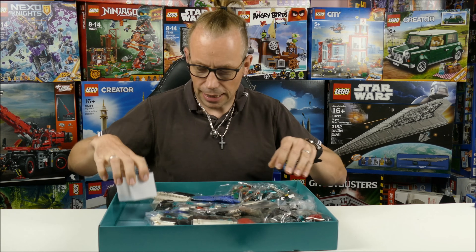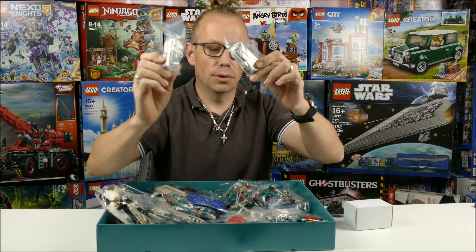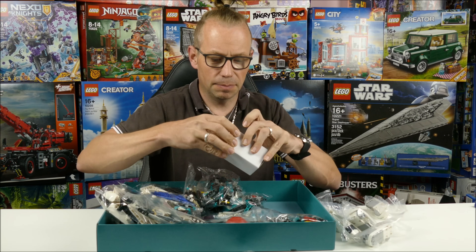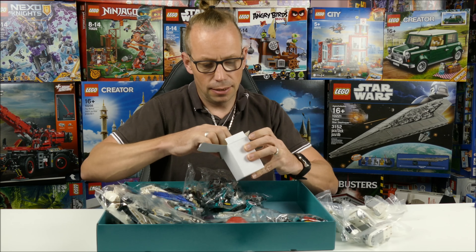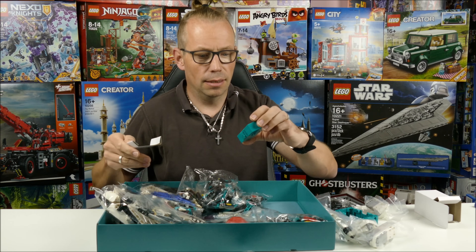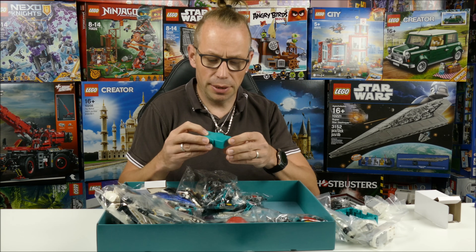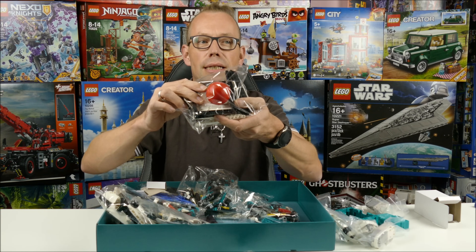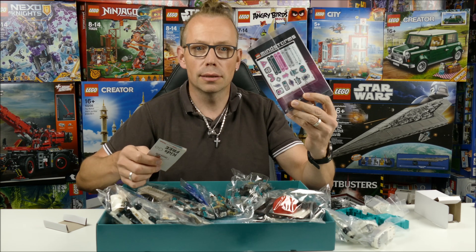Inside we have several bags of pieces and boxes with the motors — motor, motor — a sensor, and I think here's the hub inside. Yes, that's the hub. It seems that this is a rechargeable battery box, which is cool. There's also one big red ball, some stickers, and a small instruction guide.